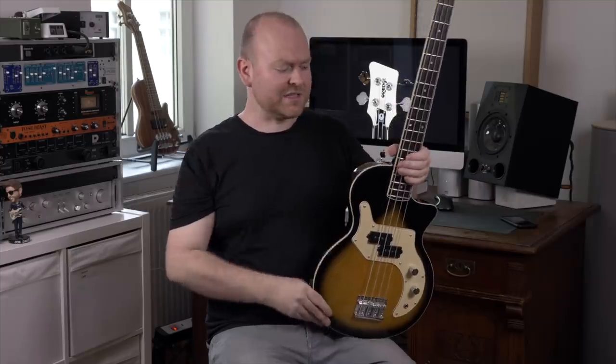However, here's a short clip from the intro again, and this time no EQ, no compression, no nothing, no processing at all. Well, just a little bit of the tone rolled off on the bass itself.